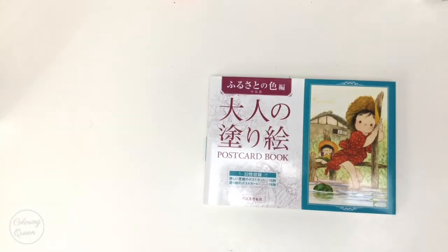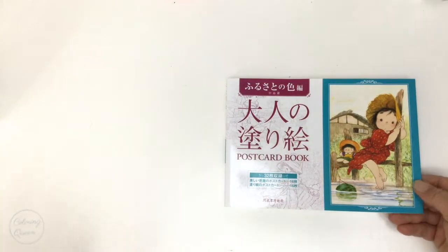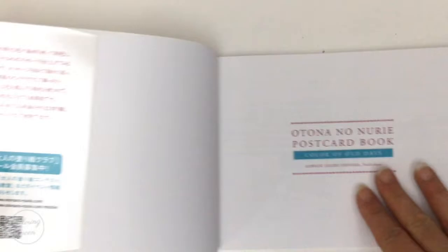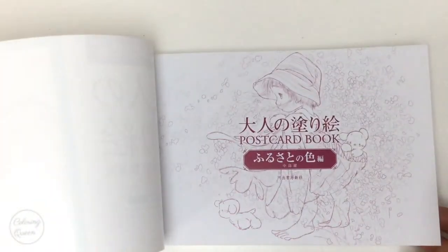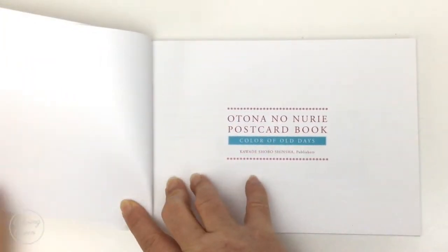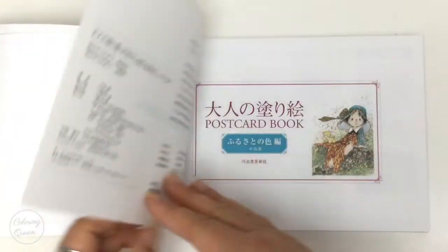This book has quite a faint line art, just like the larger size book by the same artist, so it may not be very visible on camera. It's got a lovely dust jacket on it, and there's coloured printing at the beginning.